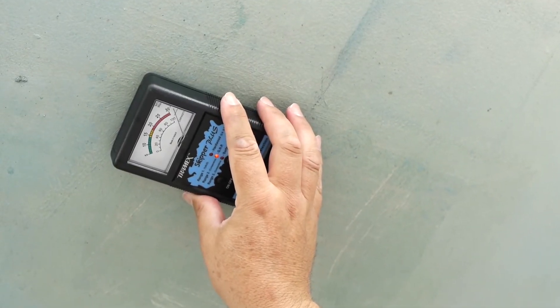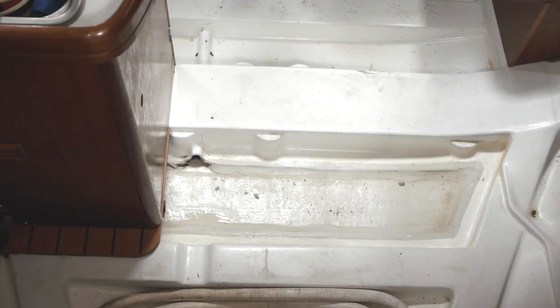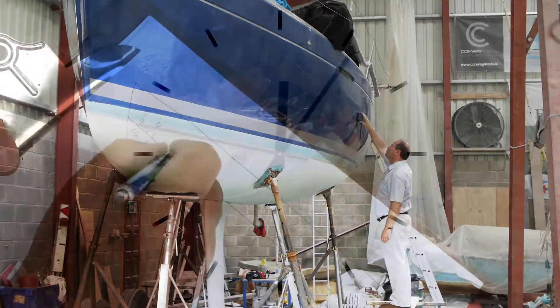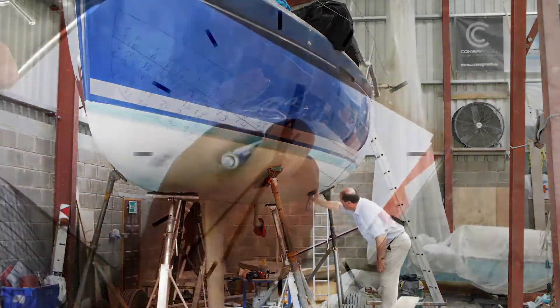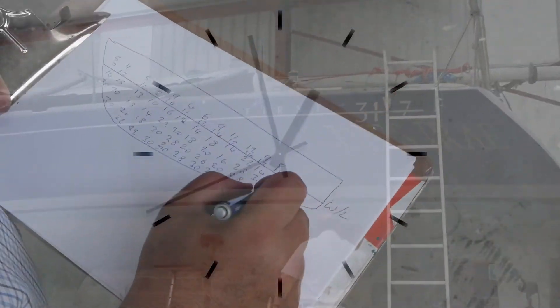Readings above 20% might indicate a problem in the laminate, or could be caused by bilge water and condensation. If the laminate has started to become osmotic, there is not much that can be done at this stage, but wintering ashore will delay the need for a full treatment.